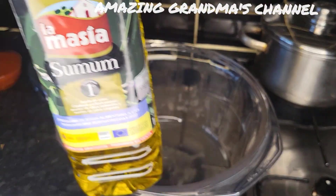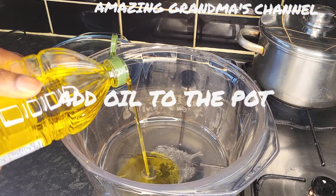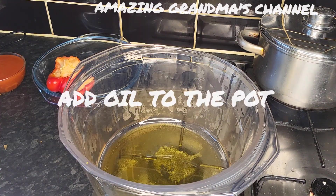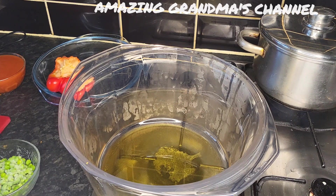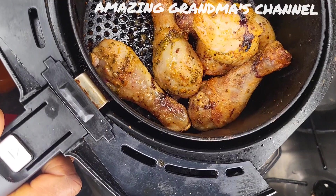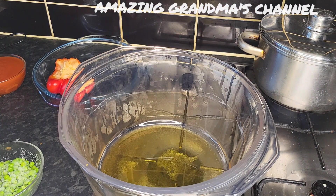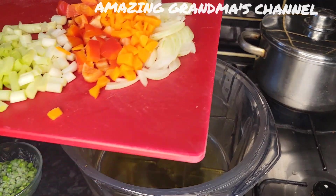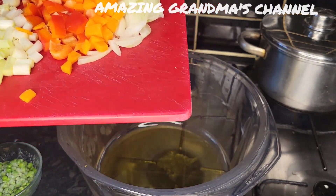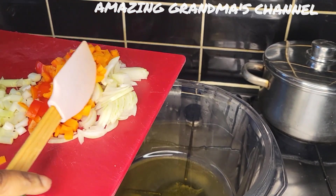I'm going to add olive oil. Look — the chicken is ready and the vegetables, I've fried them already. Now I'm going to add the onions.